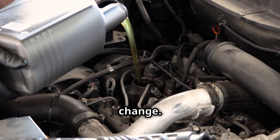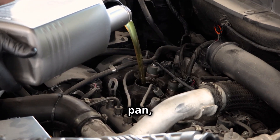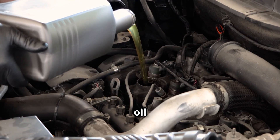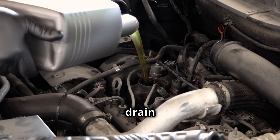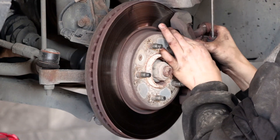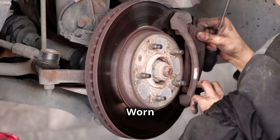First up, let's get our hands dirty with an oil change — it's not as hard as you might think. You'll need a wrench, a drain pan, and some fresh oil of course. Locate your car's oil drain plug, usually underneath, and unscrew it carefully. Let the old oil drain completely before replacing the plug and adding the new oil.